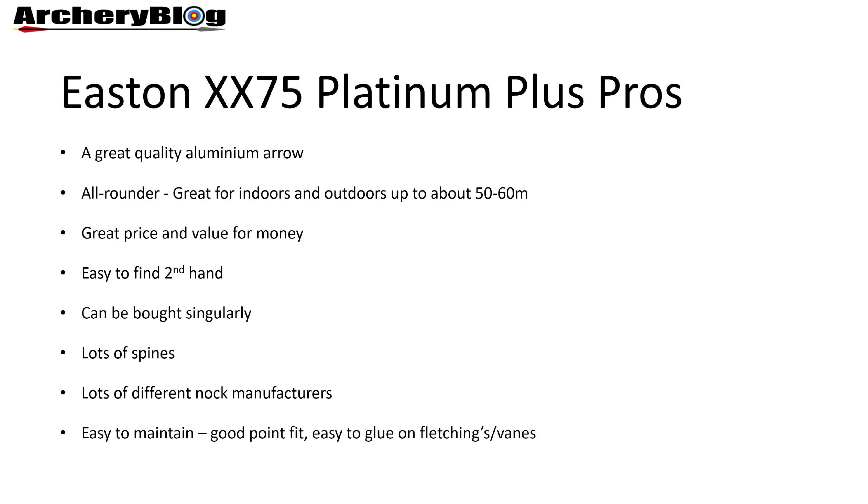Let's look at the pros of the aluminium XX75 Platinum Plus. It's a great quality aluminium arrow — I've shot a couple of different spines in it. It's a really good all-round arrow. I started with it outdoors, then moved indoors, and kept it until I started shooting further than 50 or 60 metres and wanted something a bit slimmer.